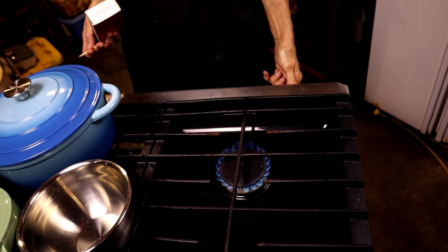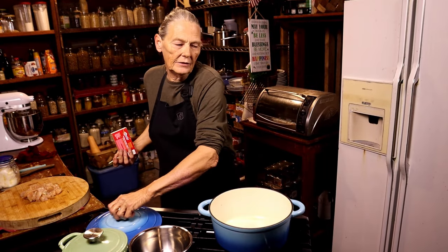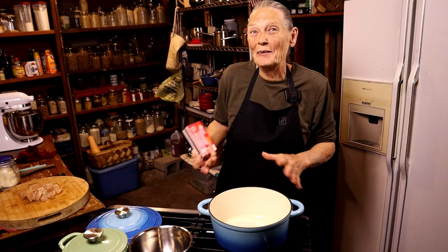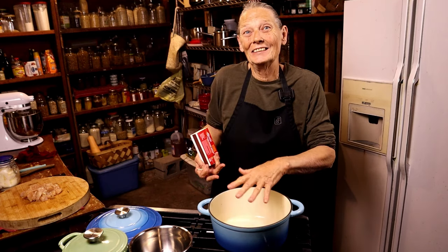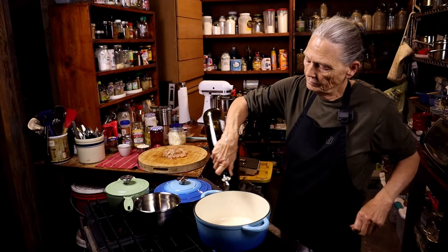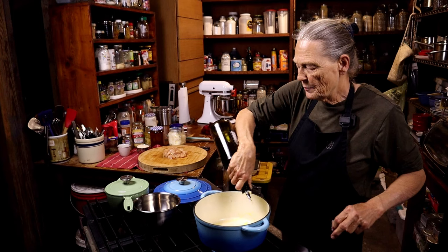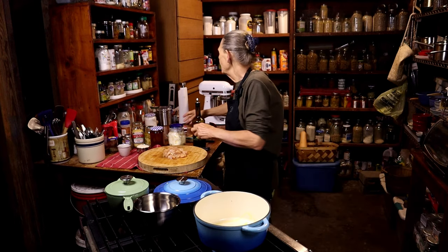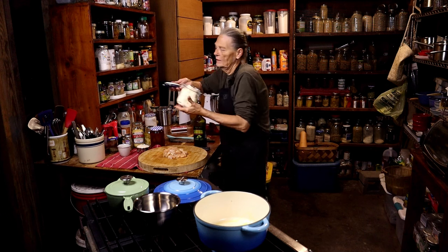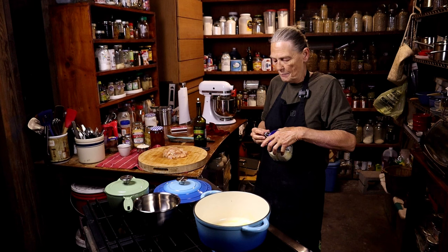We need a medium heat. I'm using my Dutch oven because I love it — normally I would make pilaf in a cast iron with a lid, but the Dutch oven works great. You need a couple tablespoons of olive oil and a couple tablespoons of butter. We're going to let that melt, then sauté the chicken.